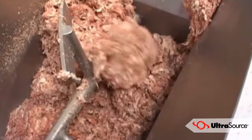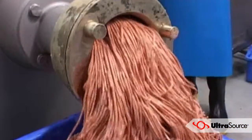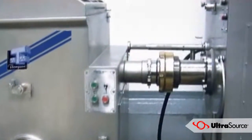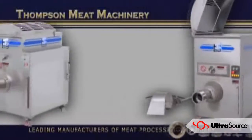Various size hoppers are available. In fact, customisation is a specialty. Over the years, Thompson has developed a diverse range of options for the 4000 series, with each customisation specifically designed for an industry sector's unique product processing requirements.